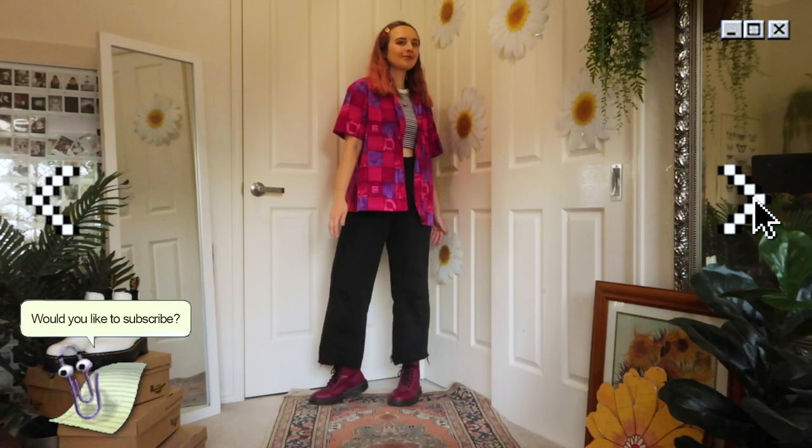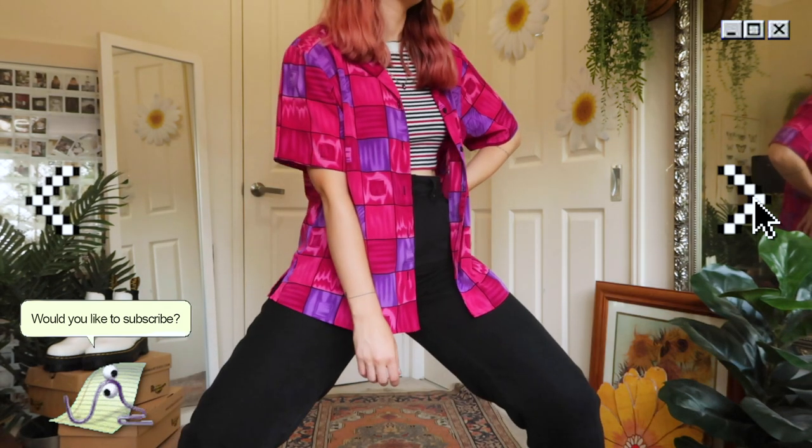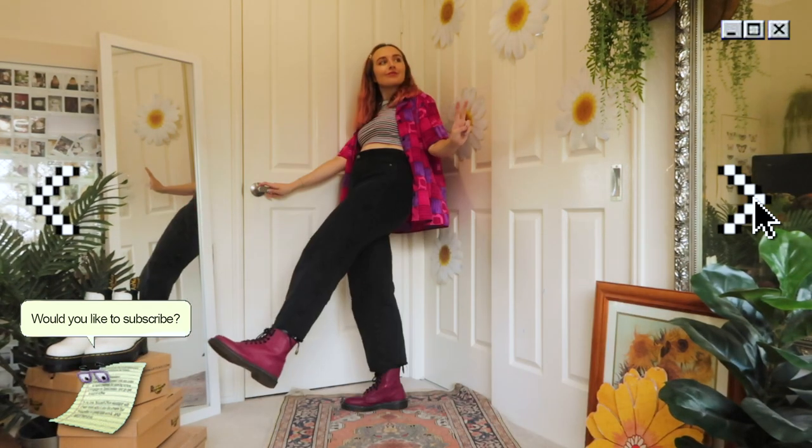Now this is kind of an accidentally cool outfit that I found the other day — it's very Rue vibes, Rue from Euphoria. I'm not sure if the stripes and the shirt really go together, but I'm going to wear it because it makes me feel really cool, like I don't care about the pattern matching. Just deal with it, people.